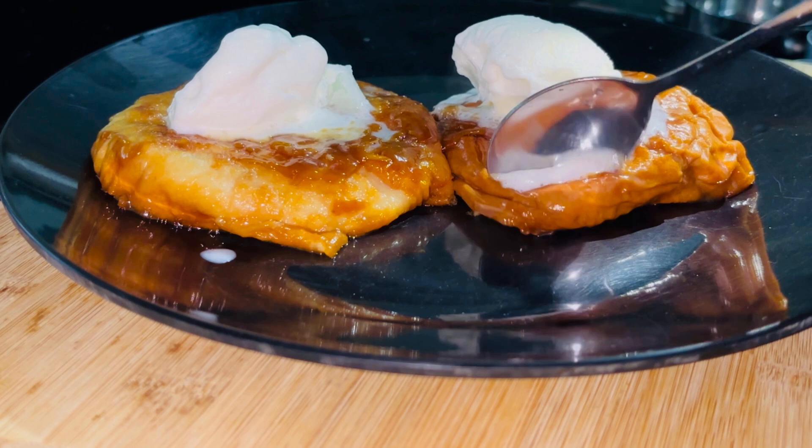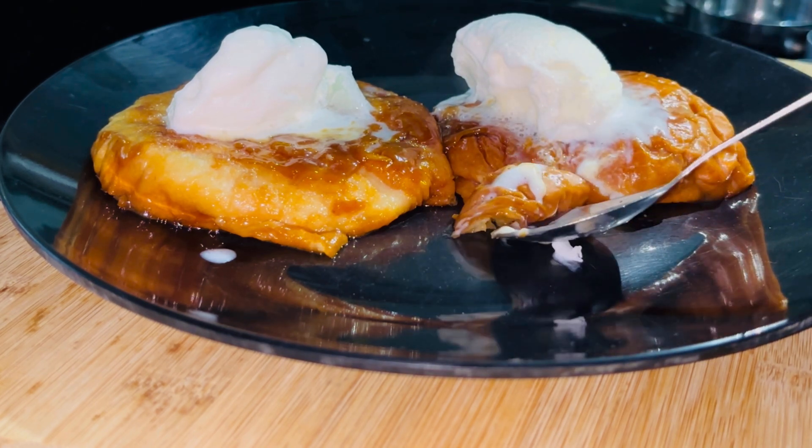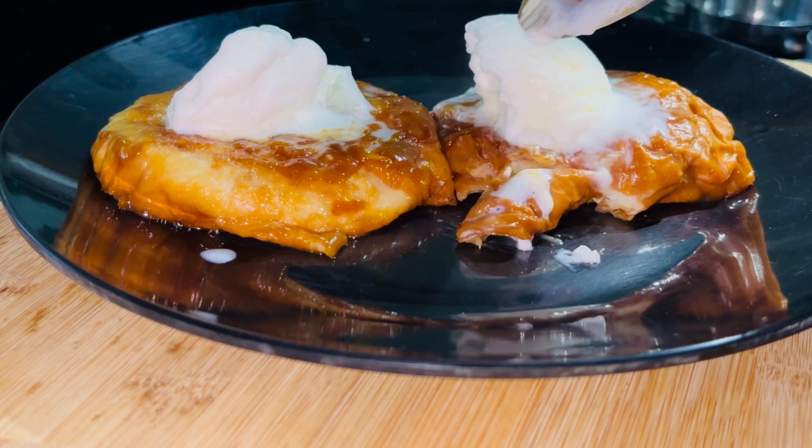Hi dear friends, as-salamu alaikum. This recipe is a great dessert recipe.